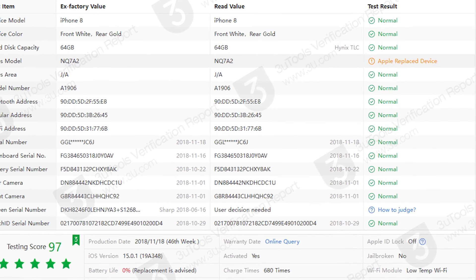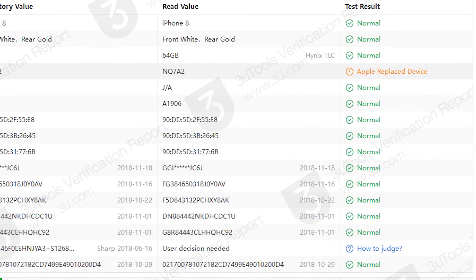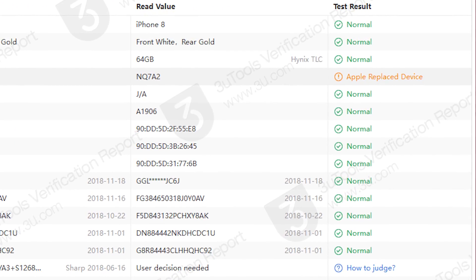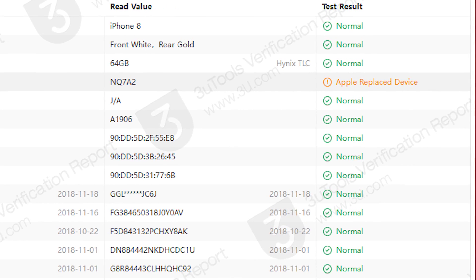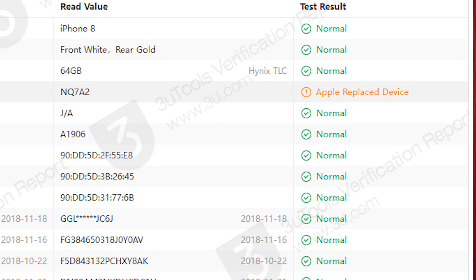Now for the second method. I will open 3U Tools — you can look up 3U Tools. In 3U Tools, go to Reports, and as you can see here it is written 'Apple Replaced Device', which means that this iPhone is refurbished.